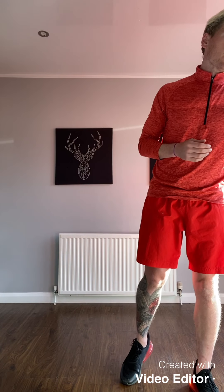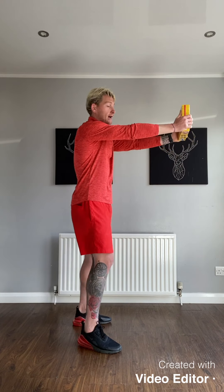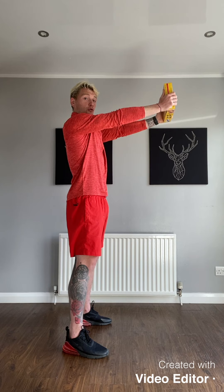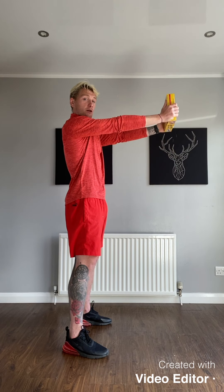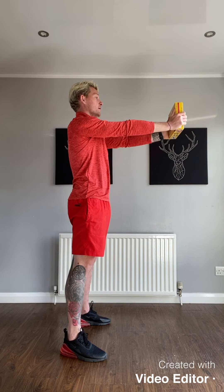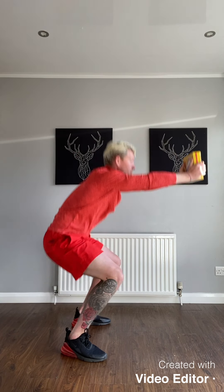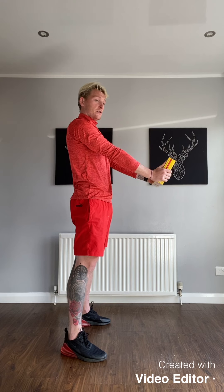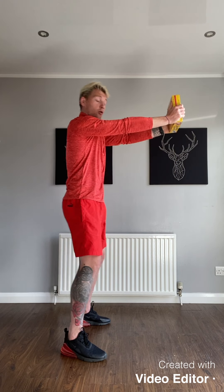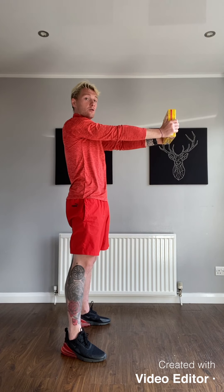20 reps going into squats. Squats are pretty simple — we're going to take the box, face it out, hands out, keep the arms extended at about shoulder level. Don't let them start to drop down, try and stay strong. Feet shoulder-width apart, squatting all the way down, keeping arms up, 20 of them, all the way down, all the way up. Do not let the arms get lazy and go down — keep them strong.